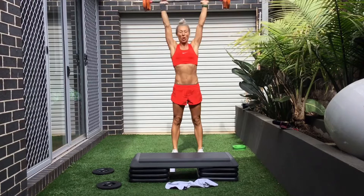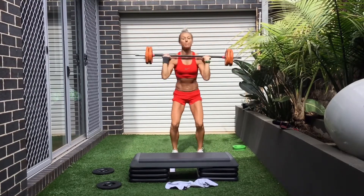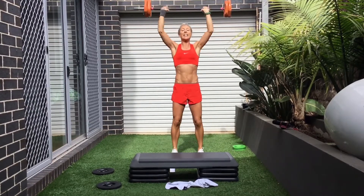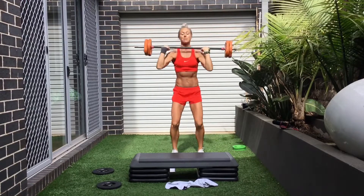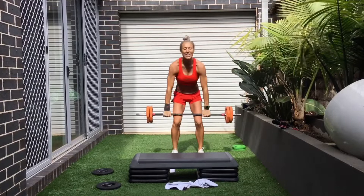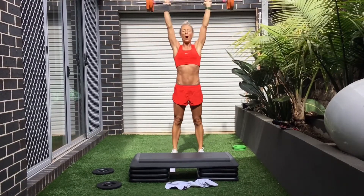Three, two, one. How do you want to finish? Come on, feet — nothing left in the tank. This is it. Accelerate down. Go. Four. Here it is. Last one — three, two, one.